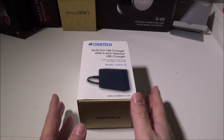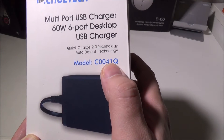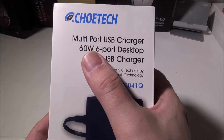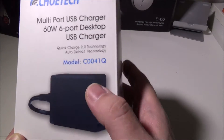Hey everybody, it's Luke over at Galaxy Tech Review, and today we've got a product from Chotec — this is their model C0041Q. This is a multi-port USB charger, total of 60 watts, six port. Two of those ports are Quick Charge 2.0, and the rest of them are Auto Detect.